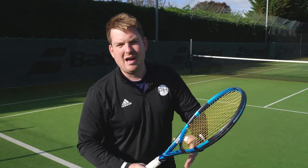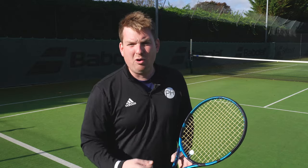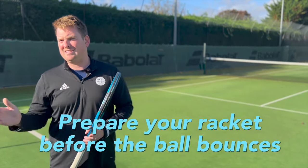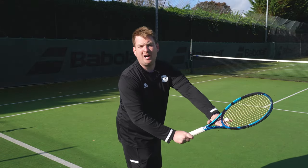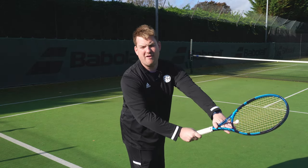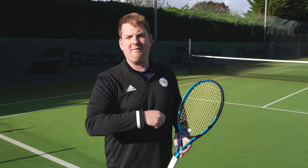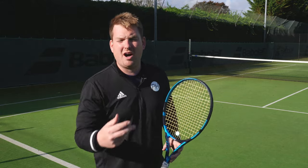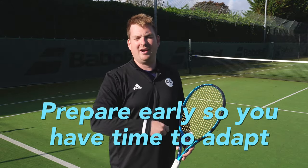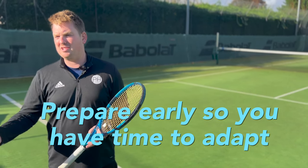What we need to do is beat the bounce - get our racket prepared and starting our shot before the bounce, so the timing can be translated across multiple surfaces. When preparing our racket, we always make sure we go out behind the ball, trying to locate the line and trajectory we think we're going to have. Get your racket out there early so you can prepare and be ready, not relying on the timing of the bounce.